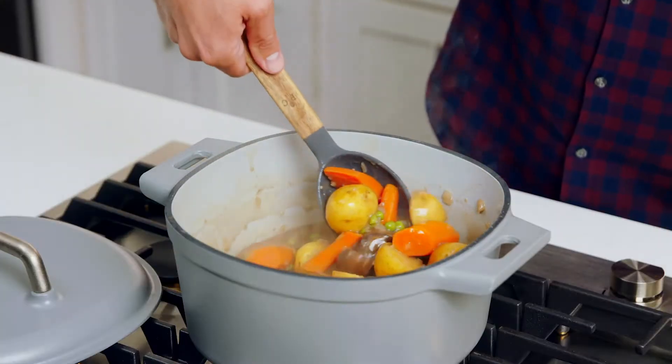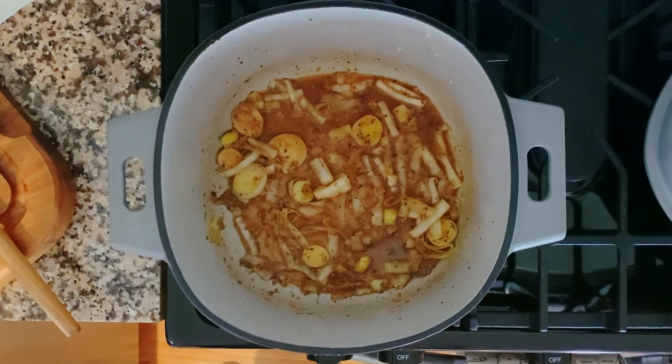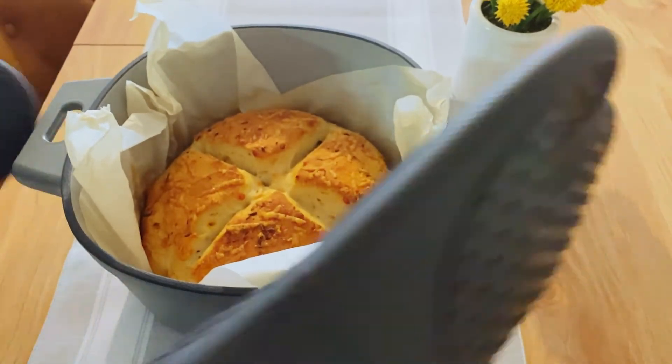Dutch ovens are kind of known for those low and slow braises and those special occasion meals, but they can do so much more. They're ideal for simmering sauces and cooking pastas and grains, and they can even make a ridiculously good loaf of bread.